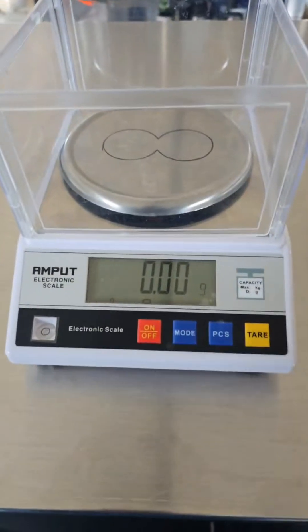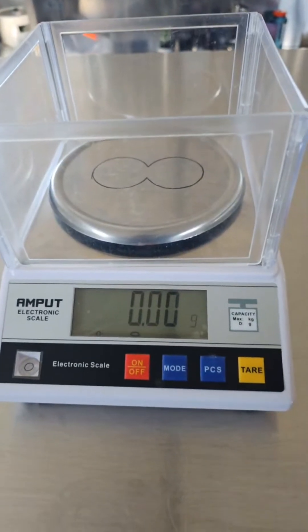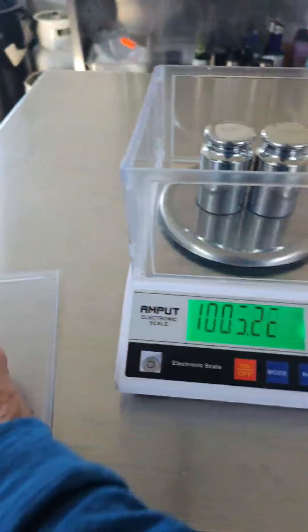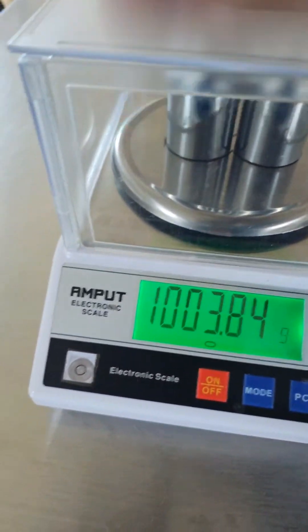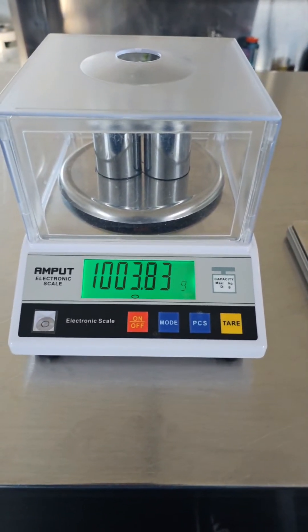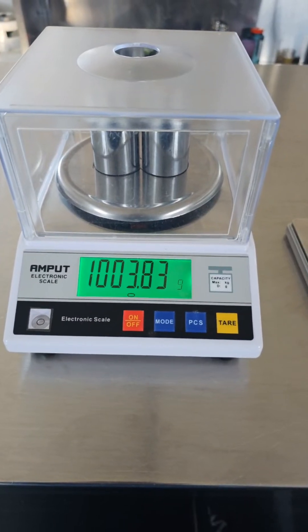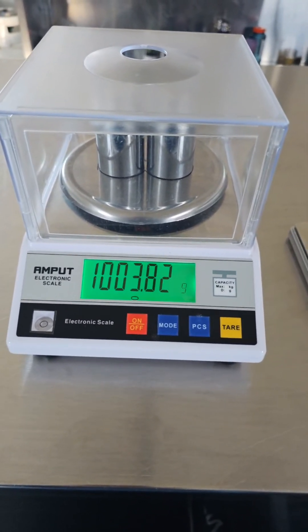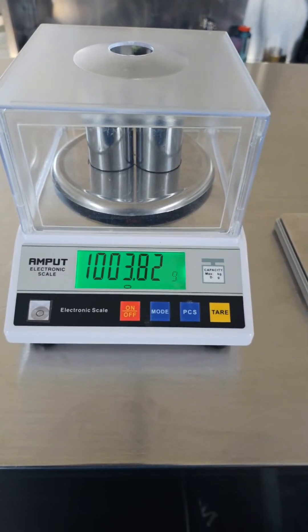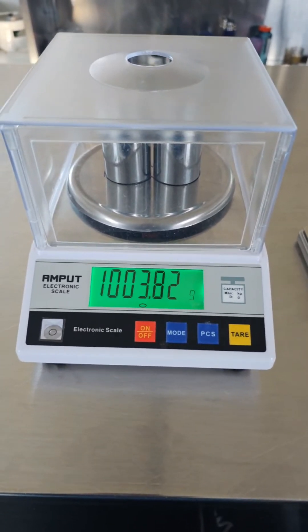We're going ahead with the best scale. The prediction is 1003.80g. Outside it was 1003-something, around 76. In here, the more stable environment gives us a settled reading of 1003.82g — just two hundredths of a gram from what was predicted.